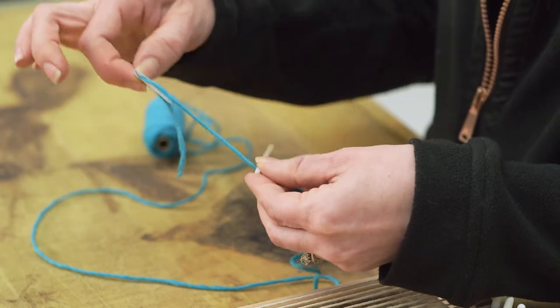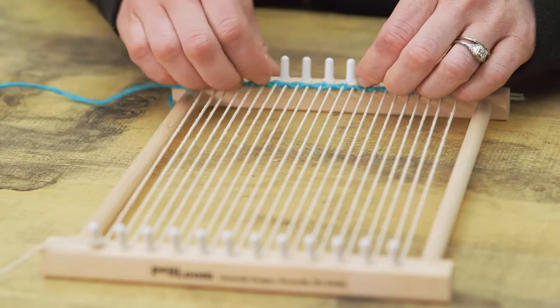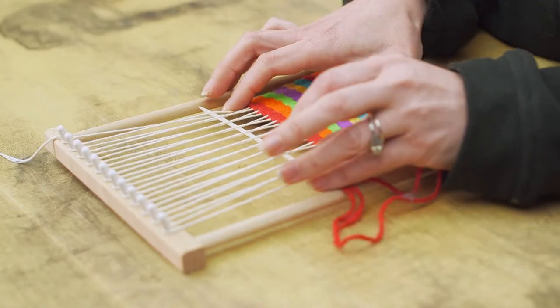The kit contains everything needed to complete a woven project. Materials include a 7x10 wooden loom, 100% wool yarn, warp string, a plastic needle, and instructions.